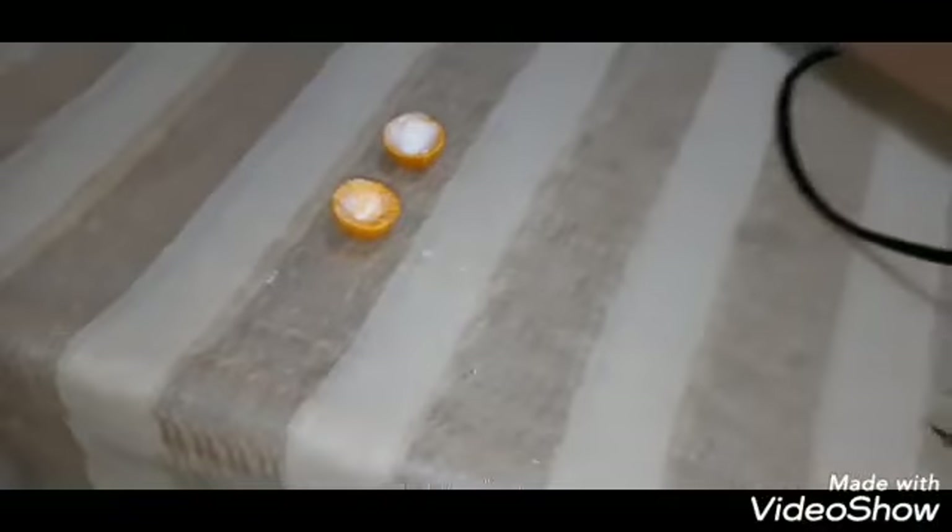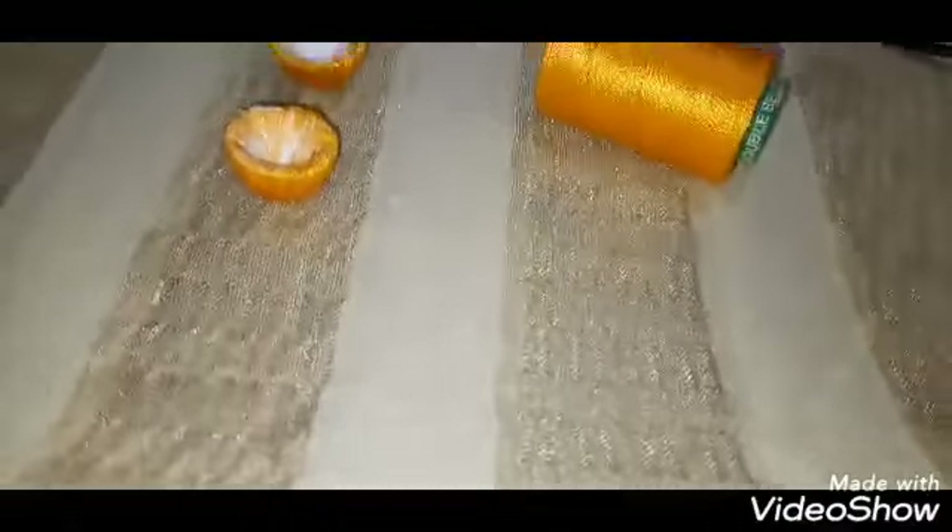First, let's take a slip thread. Here we have a slip thread — make a cardboard size. Take a slip thread and use it.